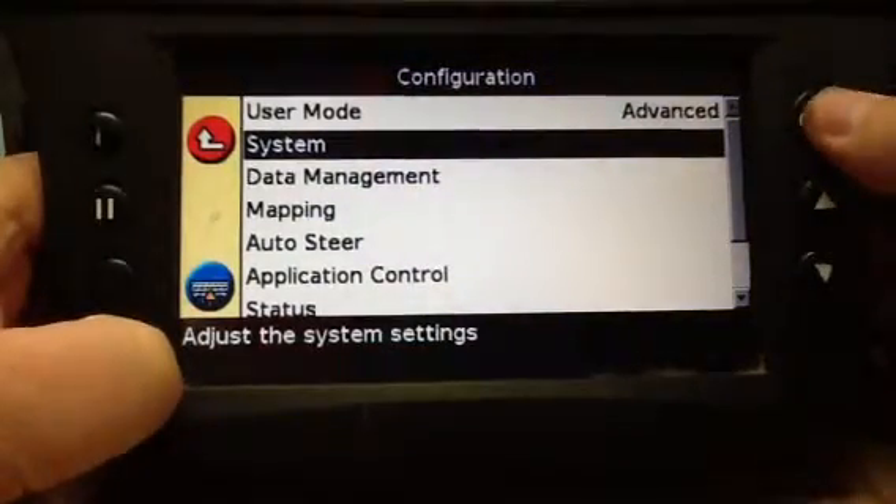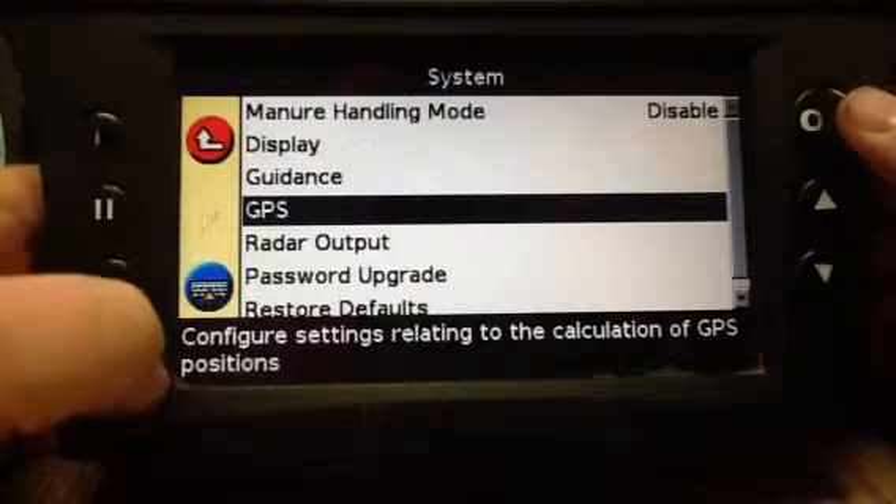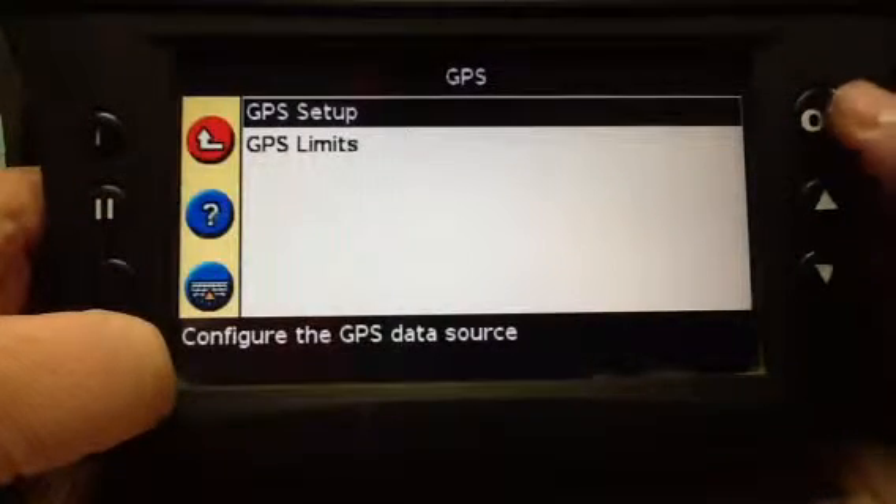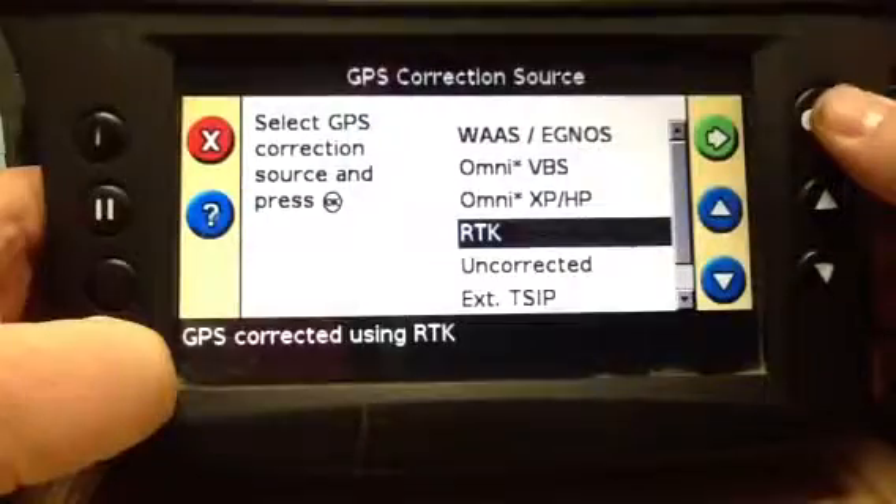You want to go to System, OK. Then GPS, OK. Then GPS Setup, OK.